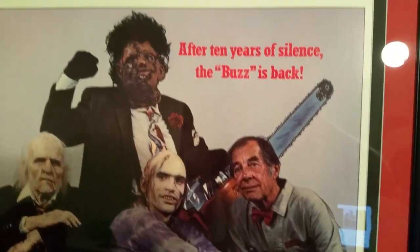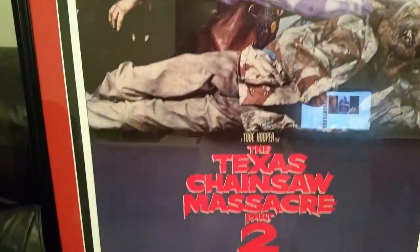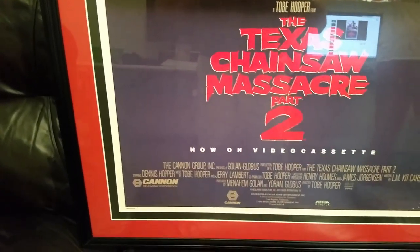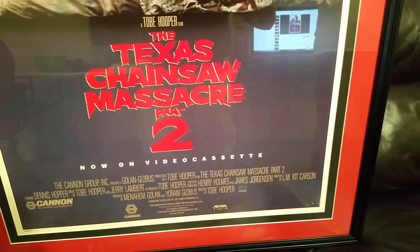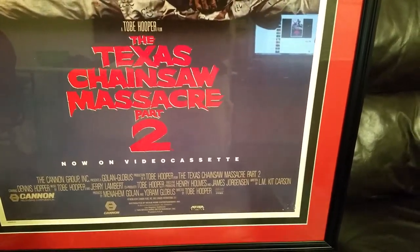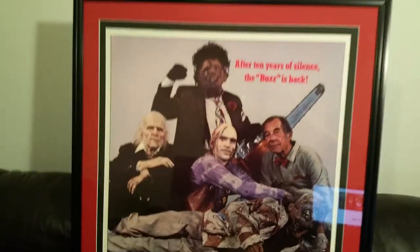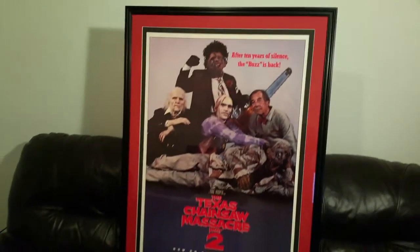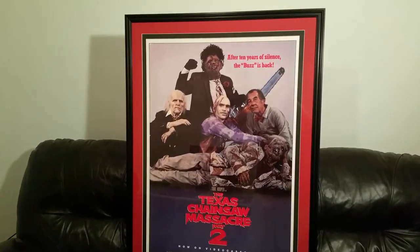It's just freaking awesome, dude. The color on it is just fantastic. This isn't a reproduction — this is the actual real deal. When I was a kid, this is exactly how I saw the movie; it was on VHS going into the video store. Man, I'm thrilled to have this. I just wanted to show y'all and see what you think. Alright man — saw his family dog will hunt!